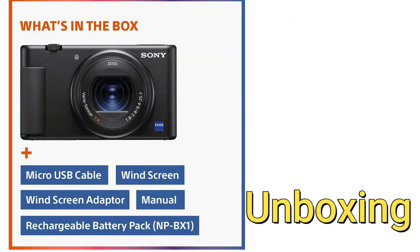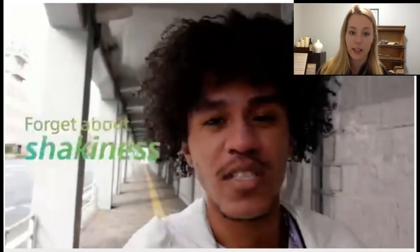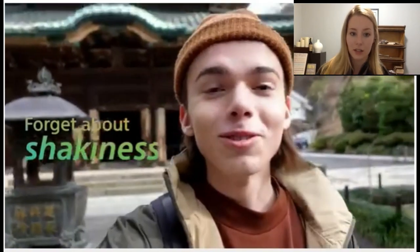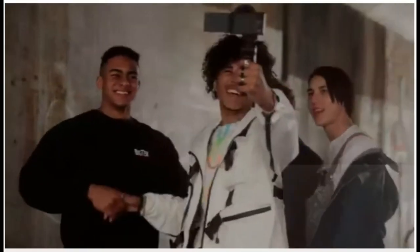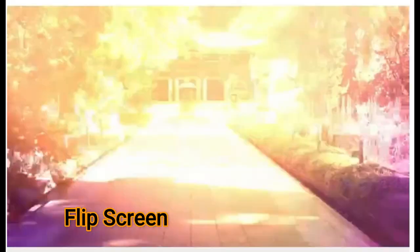Now for the unboxing — you can open it to find different parts and it gives you a flip screen, which is very useful for content creating. Thanks for watching, and subscribe to our channel for more videos!